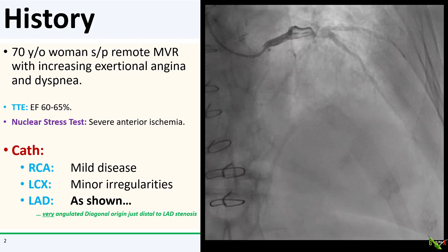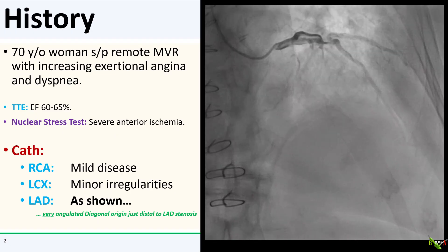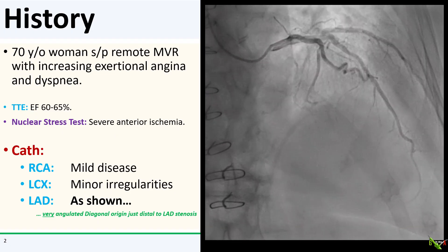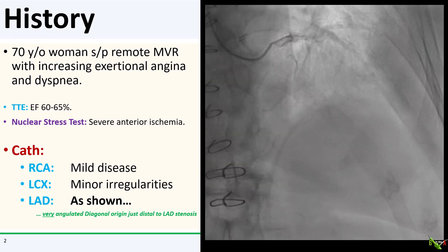However, there is also a large diagonal branch which arises just after the LAD lesion. The diagonal has a very angulated, almost reverse takeoff from the LAD, and there seems to be a lesion at the ostium of that diagonal. This one is going to be a hard one to wire.